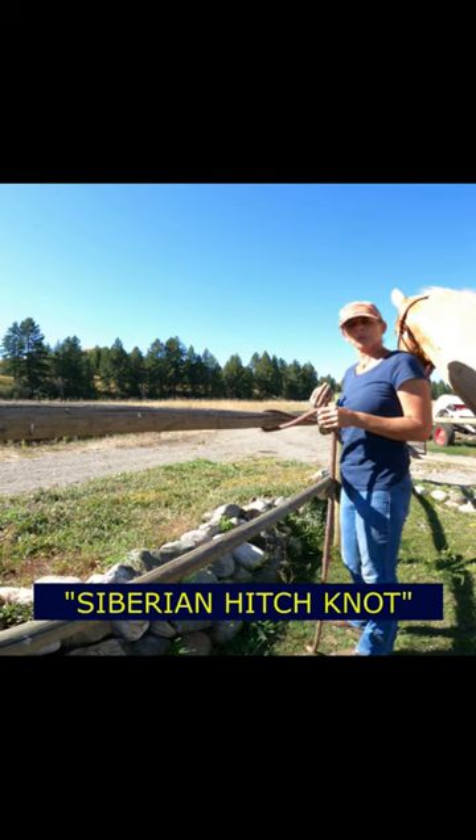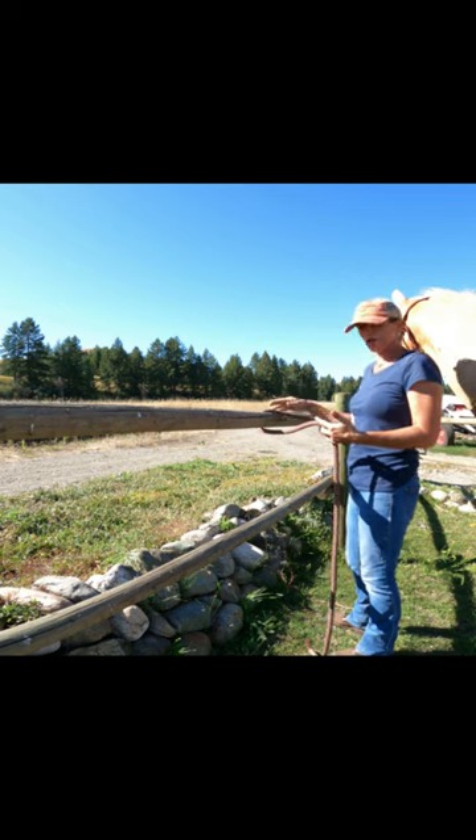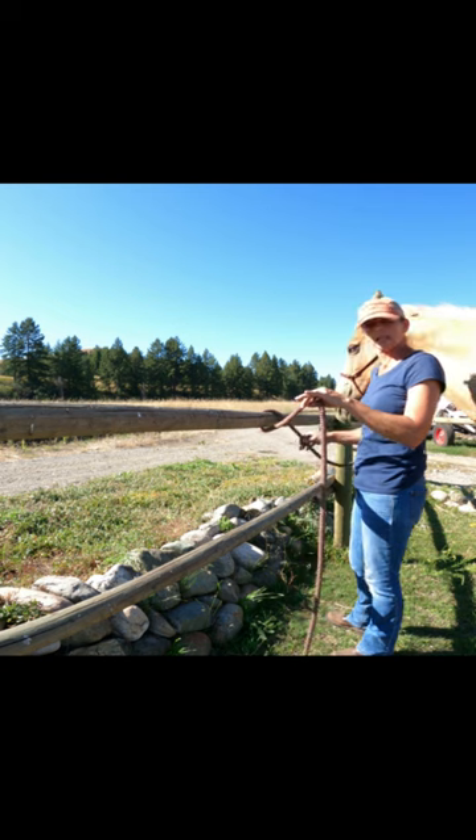This is called the Siberian hitch knot. It's a quick release and it's also a slip knot. What you're going to do is take your lead rope and throw it over your pole. From here you're going to have your loose end and then you're going to have your horse's end.